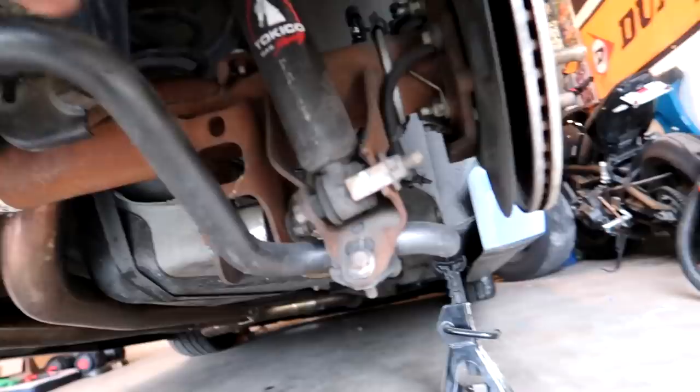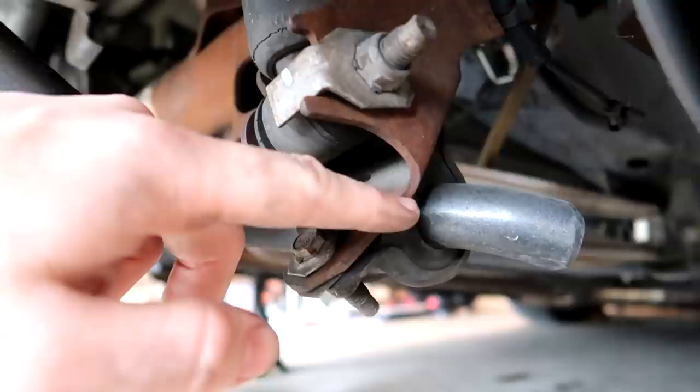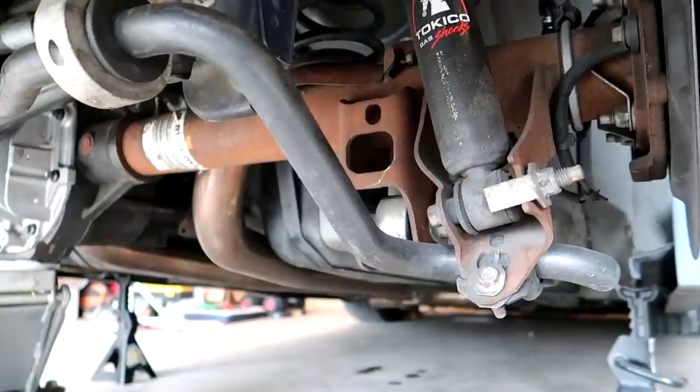I'll show you a quick before and after of what I'm doing exactly. I got to take off this bracket right here and put on one that they supply, which moves it up just a few more inches. That way I can chop this off and fit a 15-inch wheel and it won't hit. Really simple — it'll just take a couple hours if that. Let me get to work.